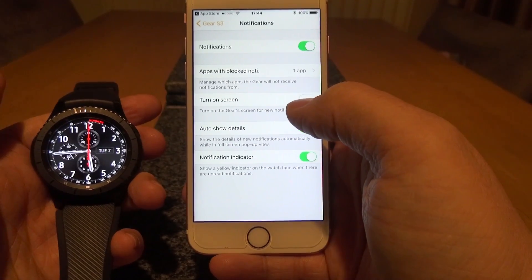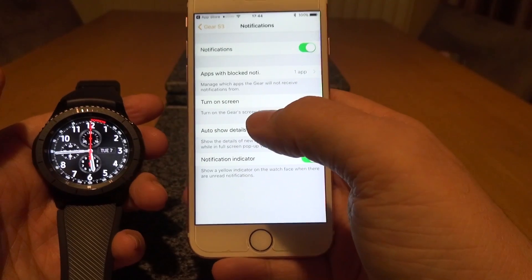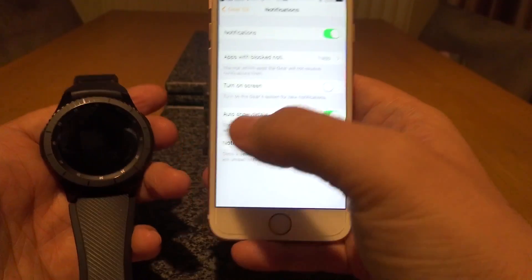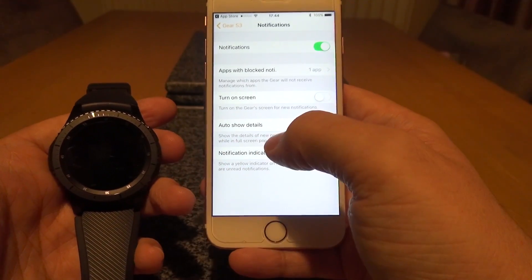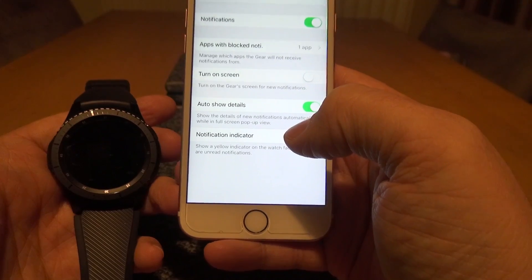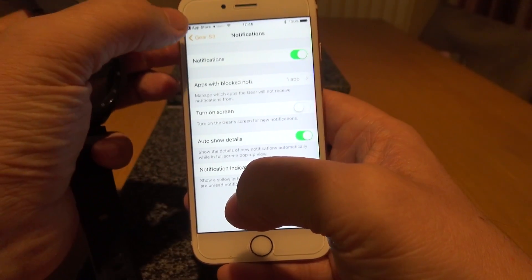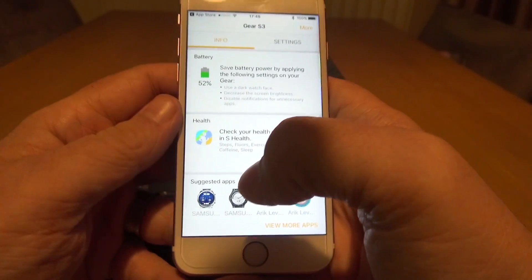You can also have the screen turn on automatically, which is particularly useful — for example, if you're going to the cinema or a meeting where you need privacy, you can keep this off so the watch just gives a subtle buzz and you can read the notification later. Or switch it on and the screen lights up whenever you get a notification. There's also an option to auto-show notification details in a full-screen pop-up view, and a notification indicator that shows a yellow dot on the watch face when there are unread notifications.